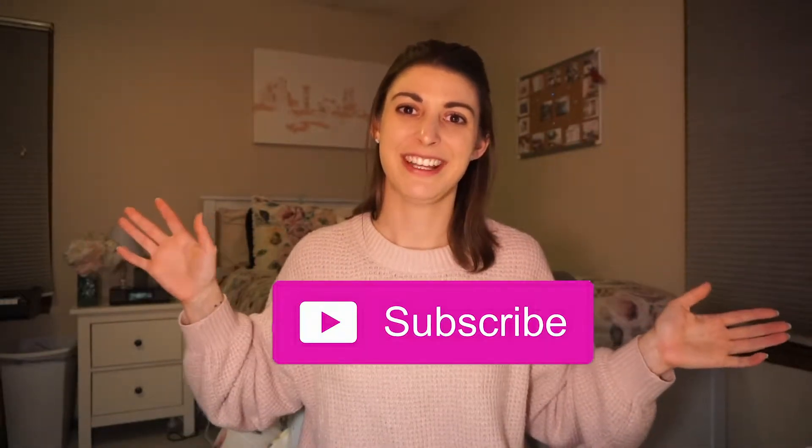Just remember to like this video, subscribe to my channel, and hit that notification bell so you are notified when I upload new workouts.